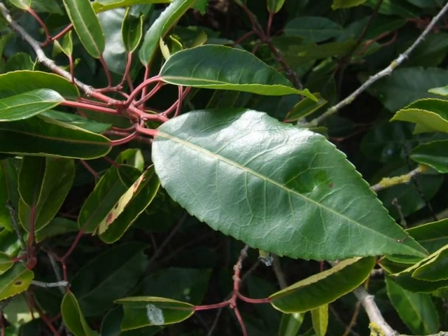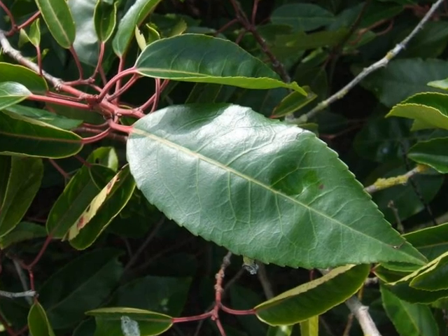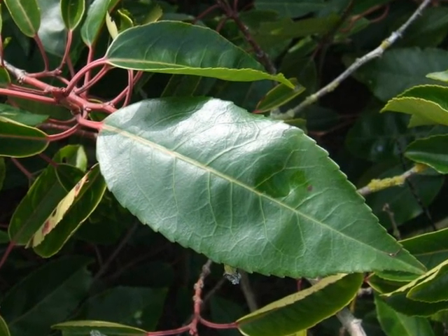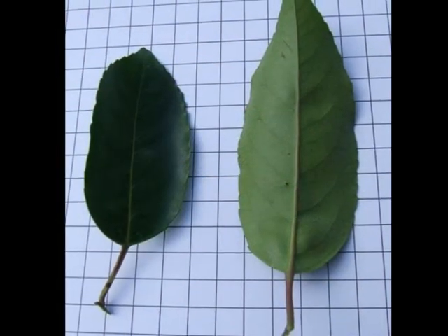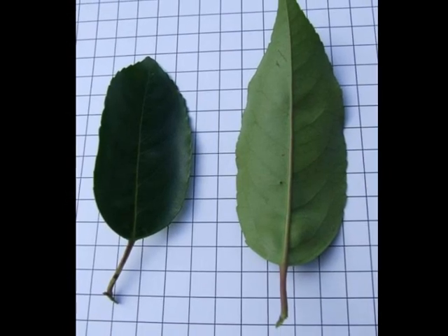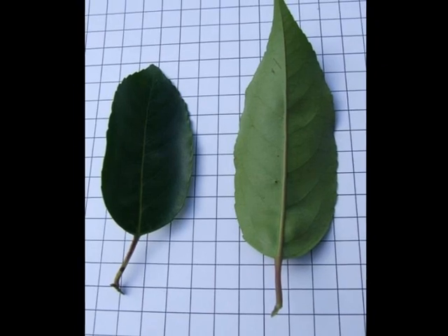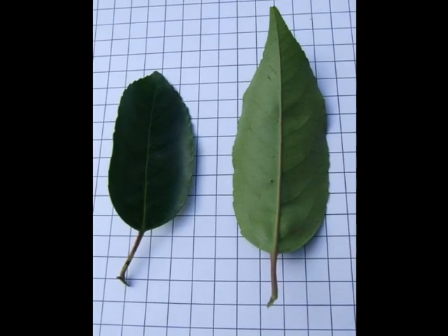The evergreen spray of foliage leaves alternate, and notice even from a distance one can see the rather strong red petioles of the leaves. The ovate leaves are dark green above, light green underneath, with a strong red petiole and a slight serration to the leaf margin, particularly nearer to the apex.